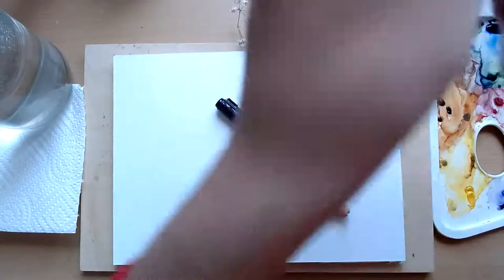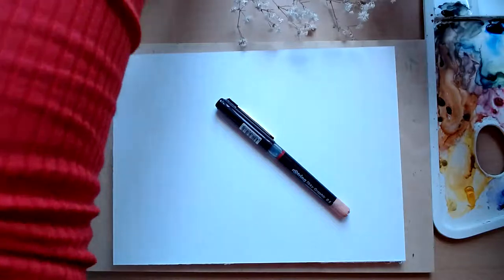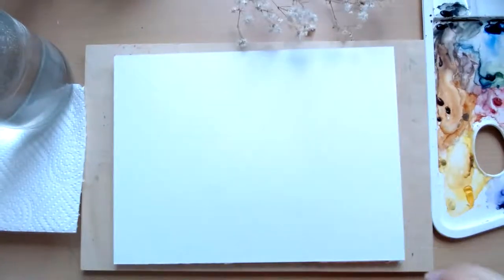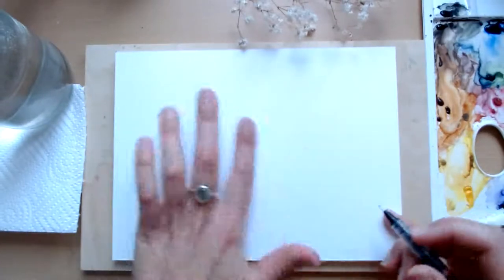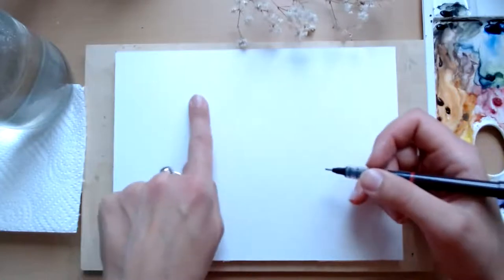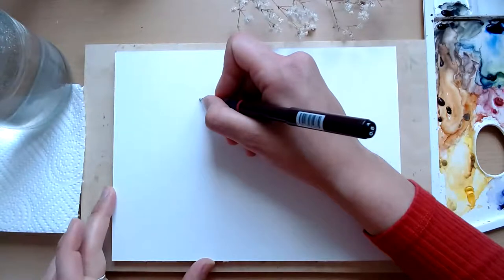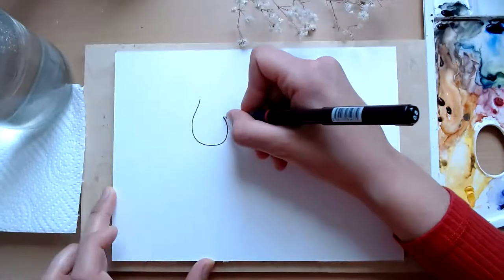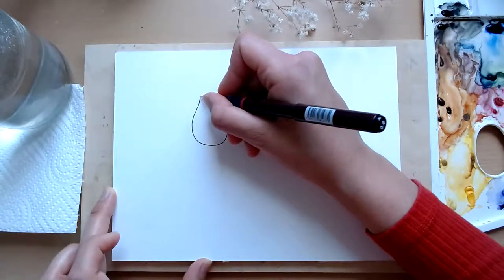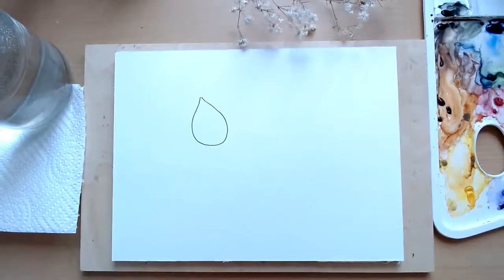Let's begin. I've got my little reference here — I didn't have time to do a reference sketch so I'm using it straight from the illustration. So we're going to start today by doing a kind of teardrop shape at the top left side of your page — it's quite a big teardrop going slightly to your left.